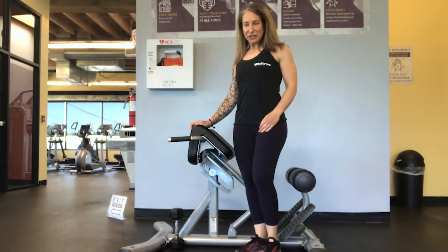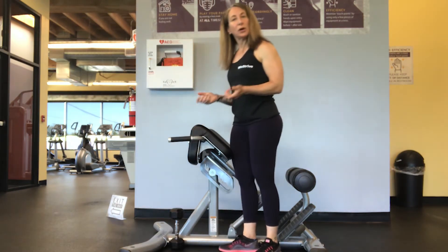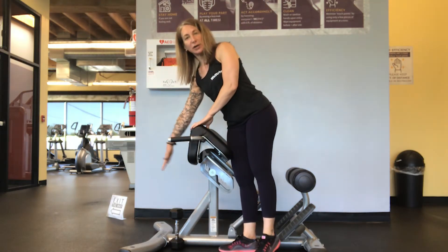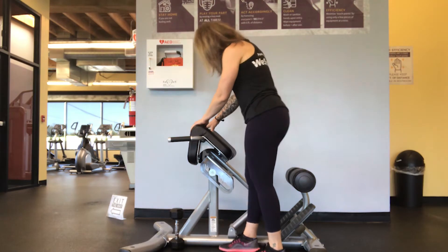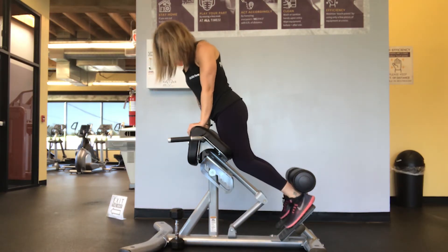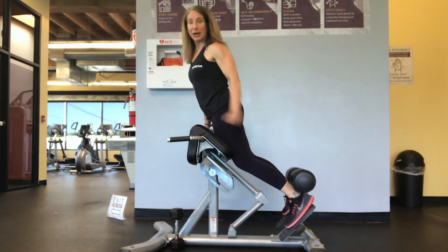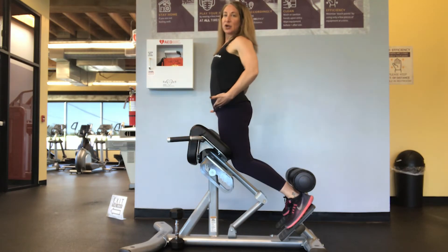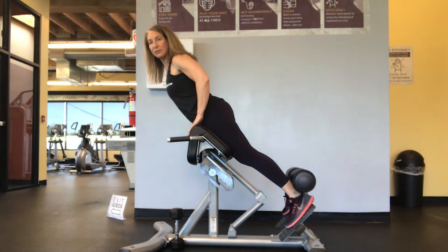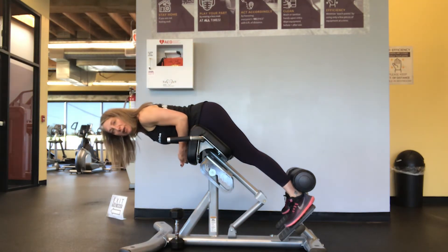Weighted hyperextension. Have a dumbbell or a plate available ready for you to use. Set it on the floor at the front of the machine. Step onto the foot pads. Make sure that your legs are pressed up against the pads at the bottom. The crease of your hips should be just above the top of these pads so that you can bend over unhindered.